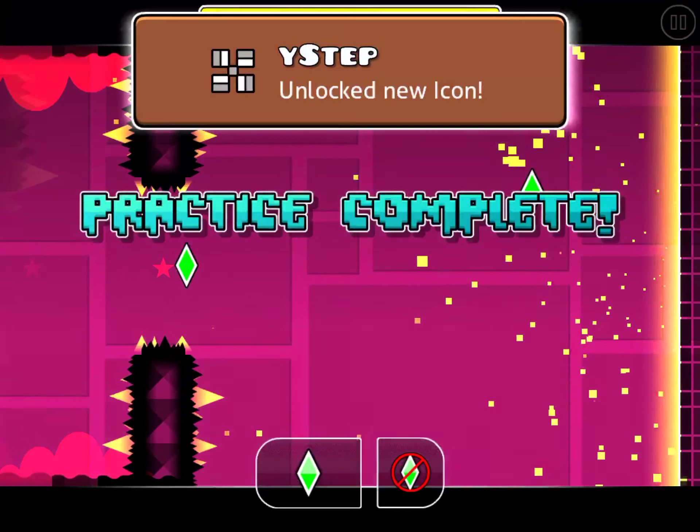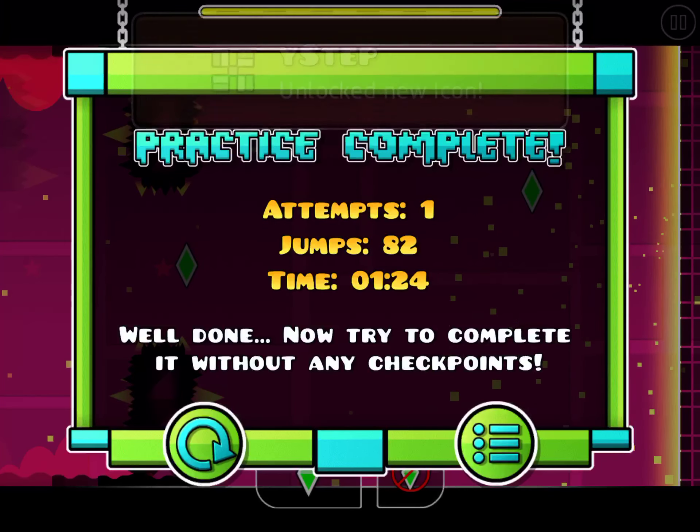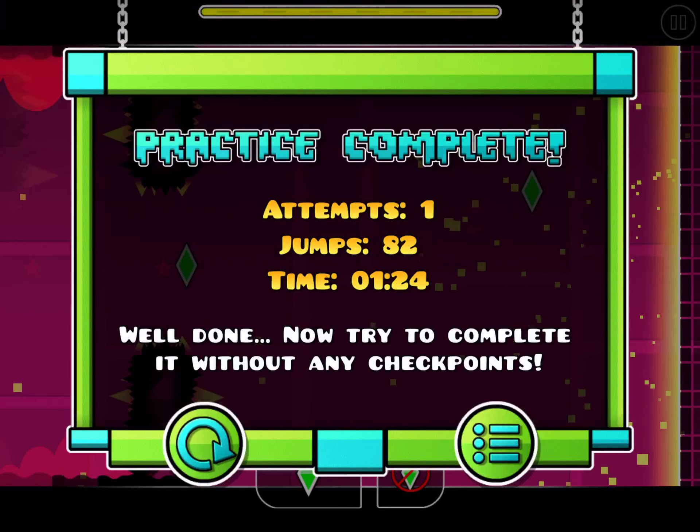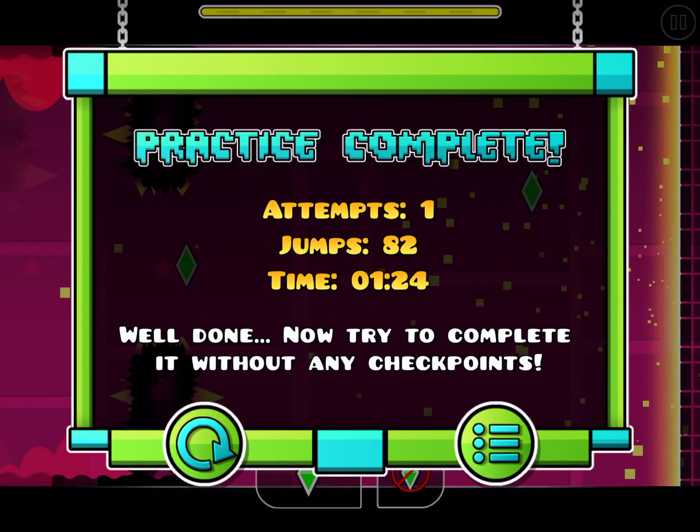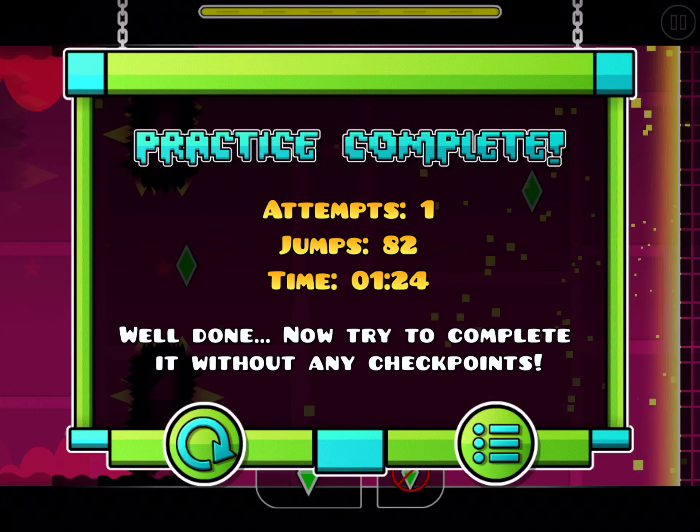There you go, that is practice mode — why does it say Y-Step? I don't know. Now we're doing normal mode. I will not be talking because it's still an insane level so I need to focus.